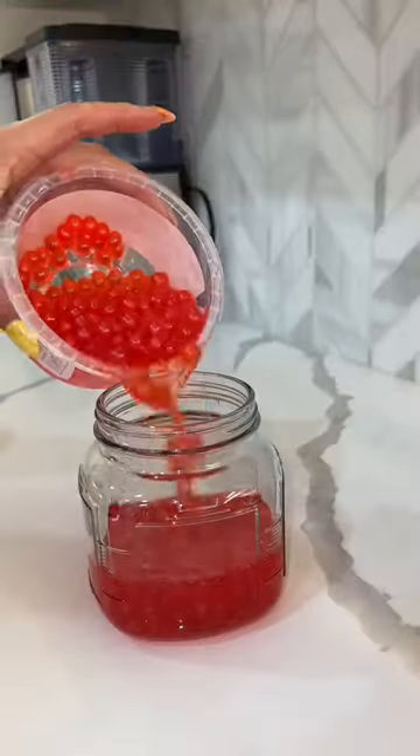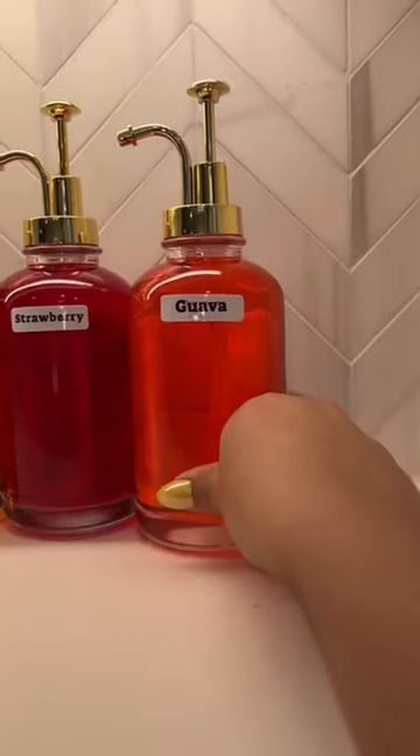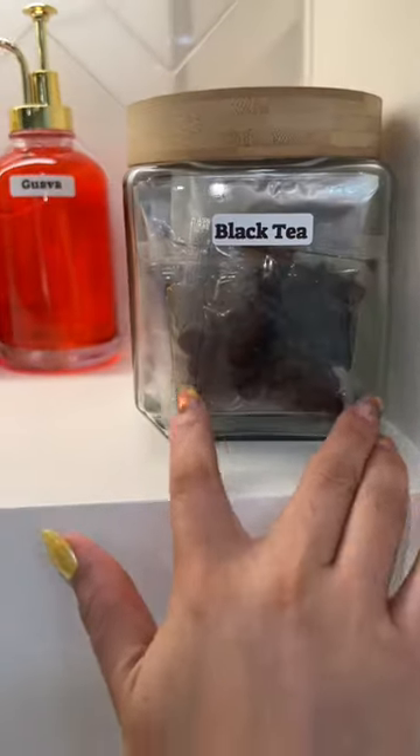If you haven't had popping boba in your drinks, then you're missing out. I got passion fruit, mango, and strawberry, and popped these in the fridge. I used my little label printer so that everybody knows what everything is.